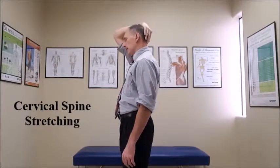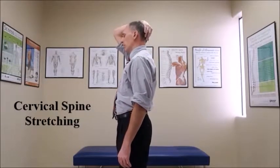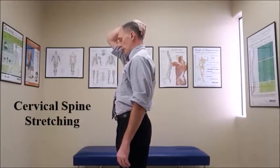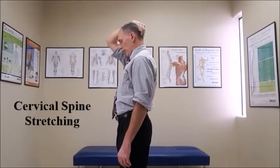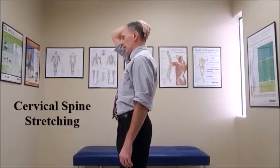I'm going to demonstrate how to stretch the back part. First, you want to grab the back of the head very lightly — you're not even grabbing it, you're just placing the hand on the back of the head. The fingers should be right at the very bottom part of the skull, and you want to slowly pull the chin towards the chest. Once you feel a comfortable stretch, hold that position for five to twenty seconds.